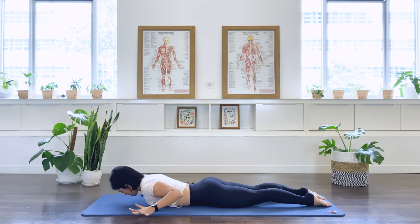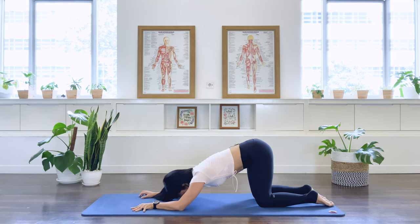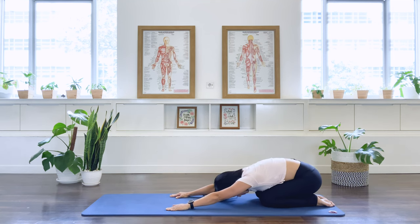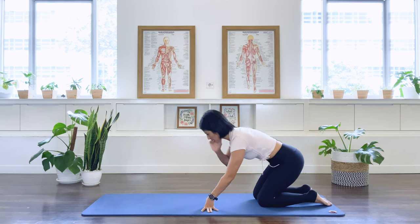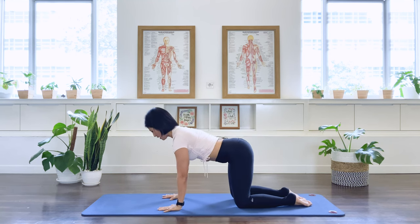Bring your arms back on the side of the shoulder. Push the floor away. Use the belly. Get yourself into a rest position. Release the pelvis down. Shake the pelvis left and right as you breathe in. And you breathe out. And roll yourself up. Bring yourself to a quadruped position. We're almost there. Let's go to a quick cat-cow stretch here.